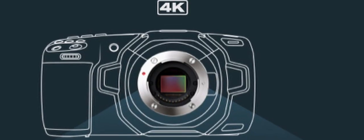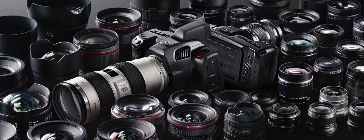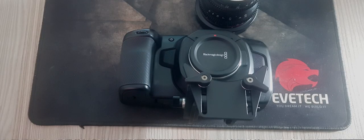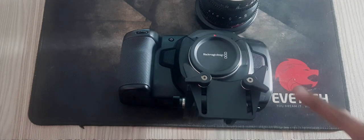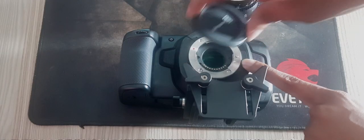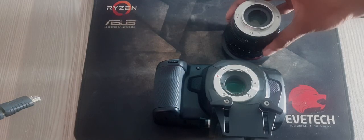The Blackmagic Pocket Cinema Camera 4K uses Micro Four Thirds lenses, and attaching a lens to your camera is the same process for all Pocket Cinema Cameras. Begin by removing the protective dust cap — hold down the locking button and rotate the cap counterclockwise until it is released.